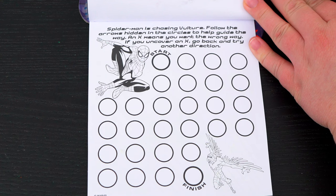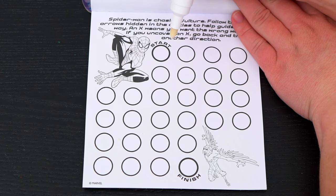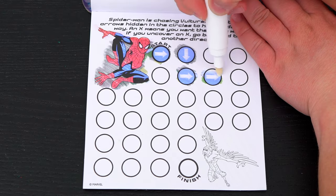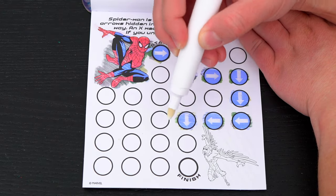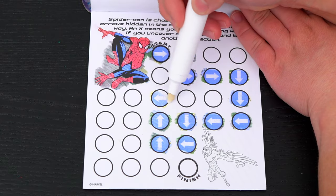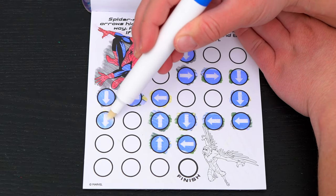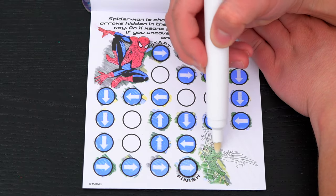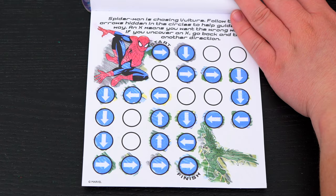Spider-Man is chasing Vulture! Follow the arrows hidden in the circles to help guide the way. Let's start here! We caught Vulture!